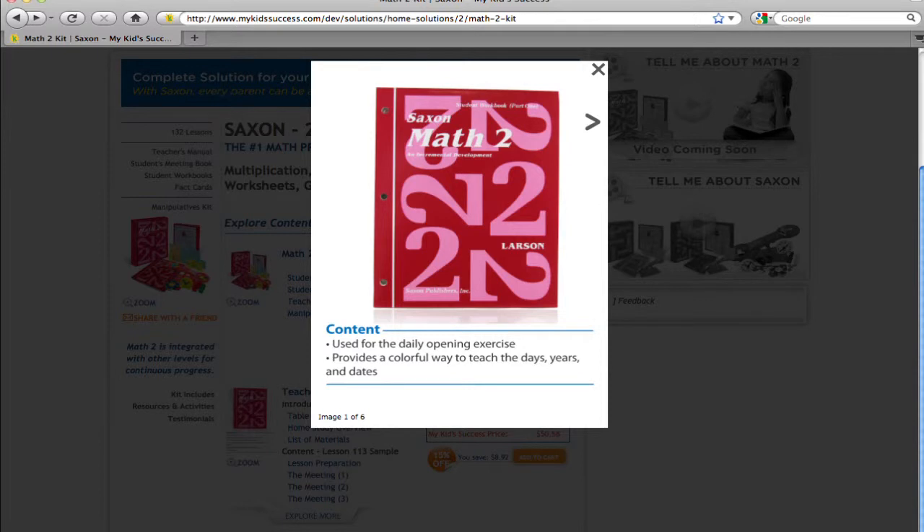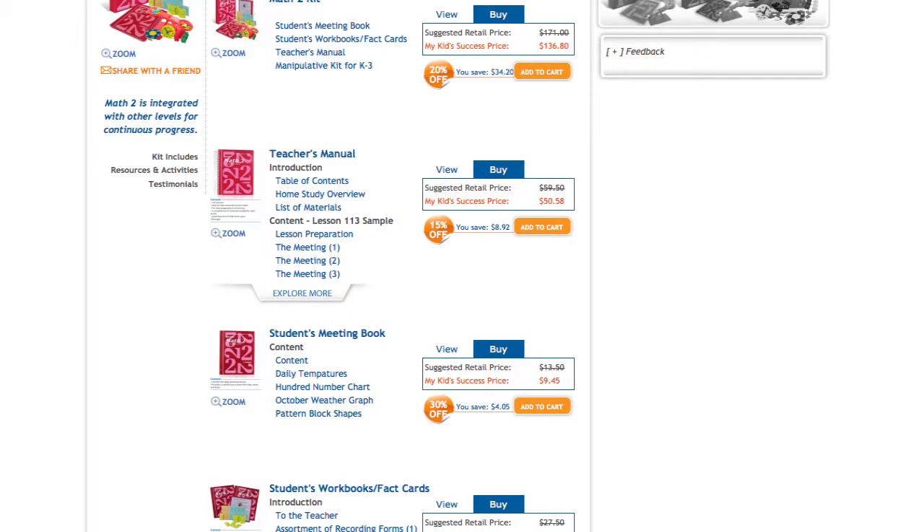Your child's success in Math 2 is just a click away. To buy the Student Meeting Book, receive the discount, and strengthen your child's math skills, just click on the Add to Cart button.